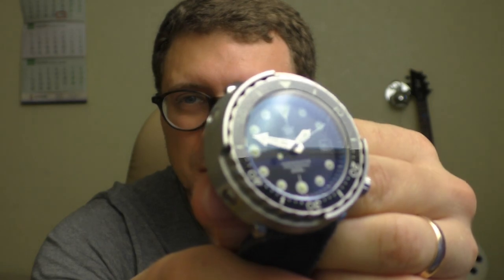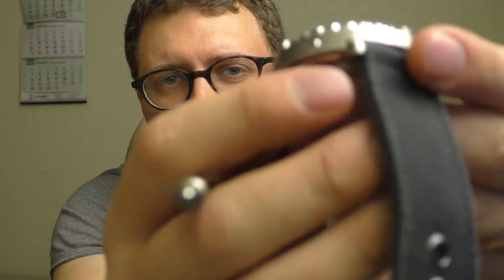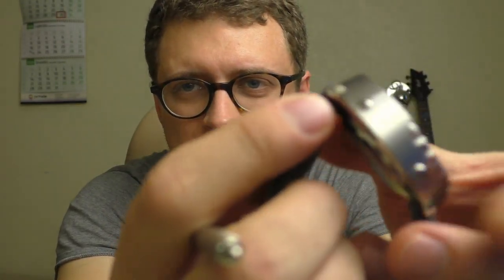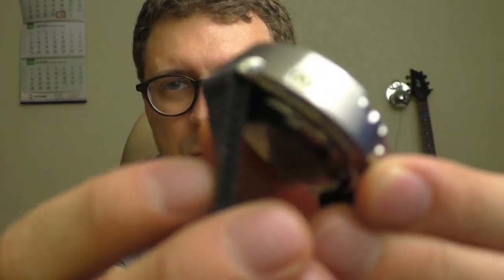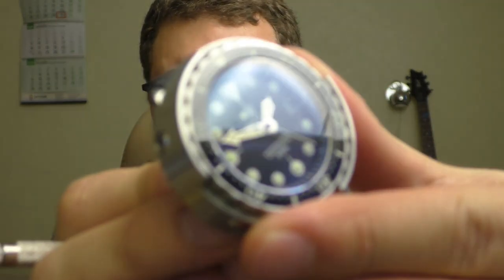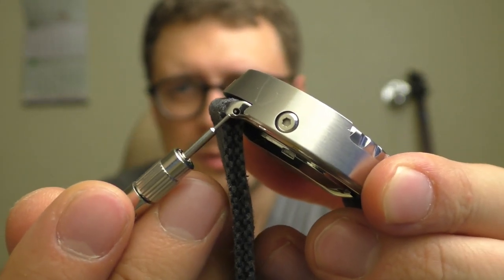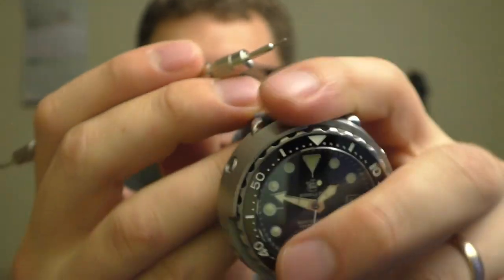And speaking of changing straps, this watch has holes in those lugs — you see? There are holes, so it's so easy to change the strap.